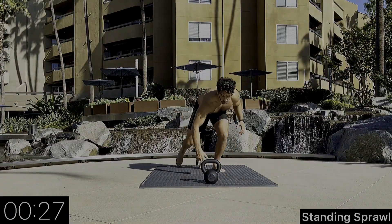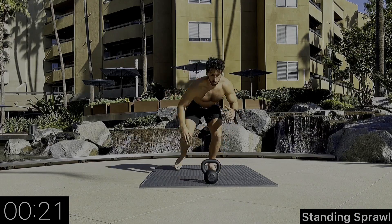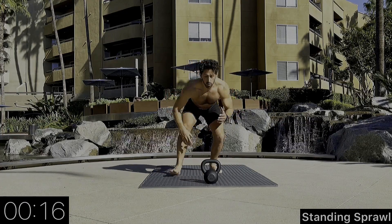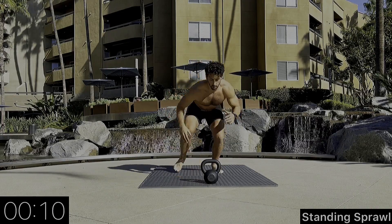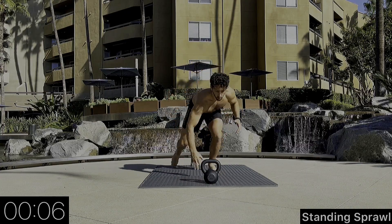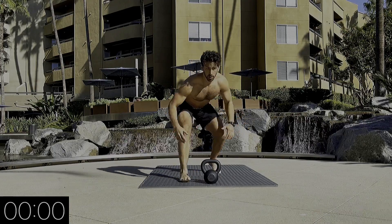We're going to start with our right foot forward, going into a standing sprawl. We're using our right hand to touch the ground as the right leg goes back. We want to stay in a nice athletic stance, maintaining our breath — exhaling as we exert energy, inhaling through the transition. Go at a pace where we can maintain the 30 seconds.